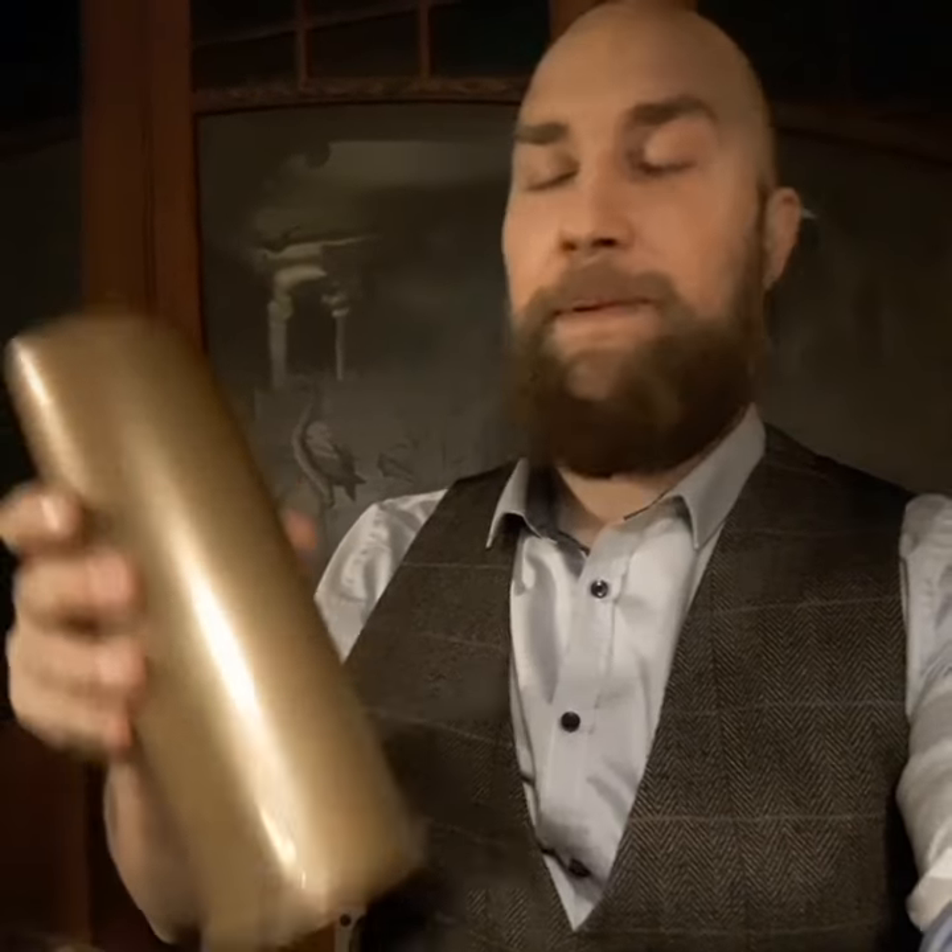With Sax for Pax I want to organize a collection campaign and gather artillery shells like this one, turn it into new sheet metal, and make a limited edition of 193 saxophones made out of these.